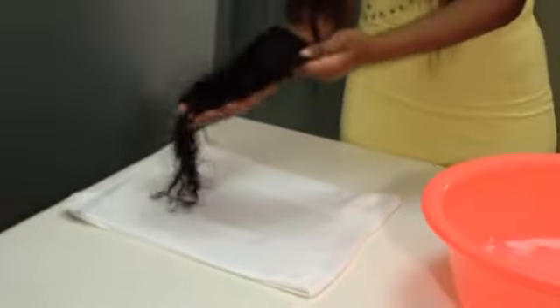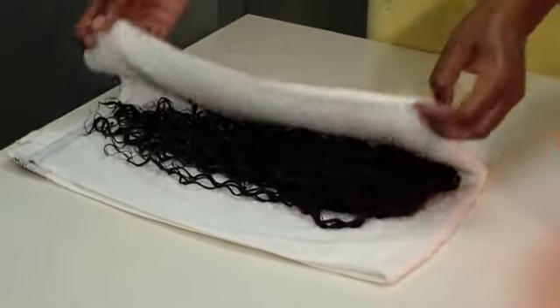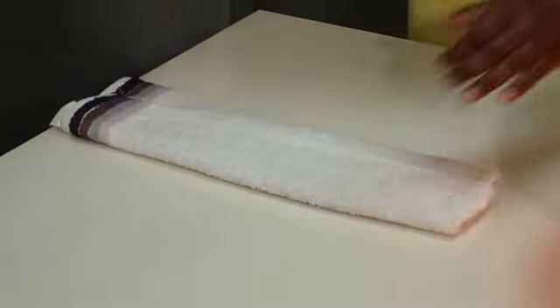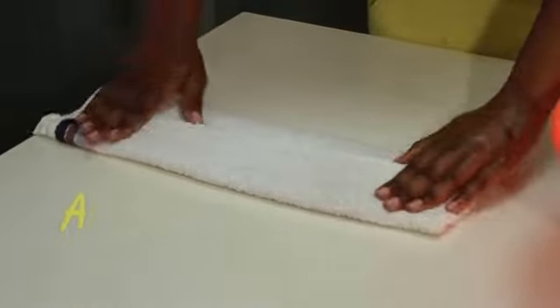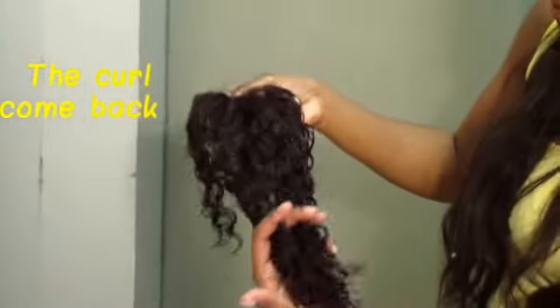Now I'm air-drying it using my towel — a cotton towel. After air-drying it, this is how the curl will look like. The curl is back.